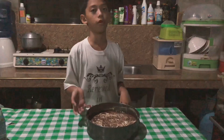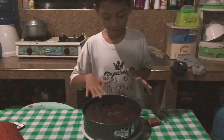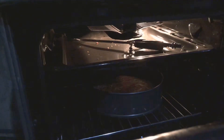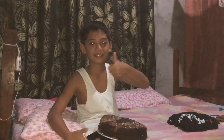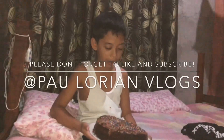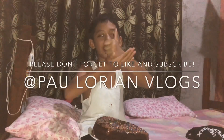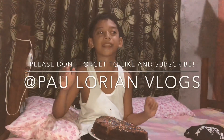My mommy already put the cake mix in the container and designed it, then we're going to put it in the oven for 30 minutes. This is our finished product! I hope you like this video — if you did, smash that like button and we'll see you all next time. Goodbye!